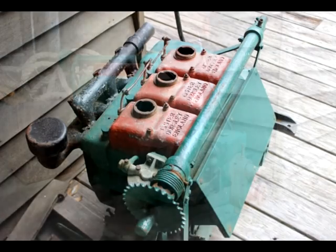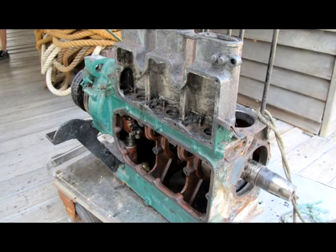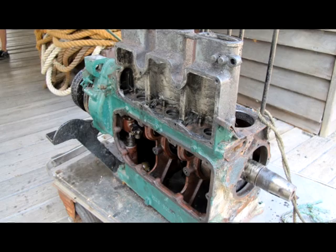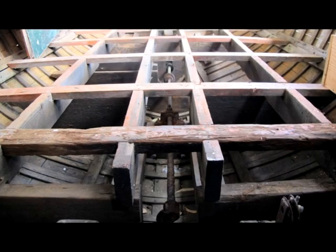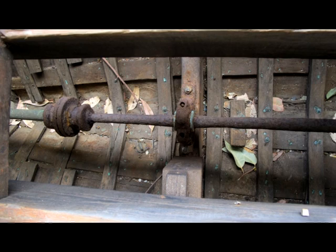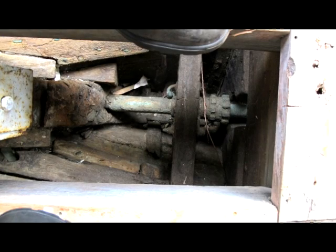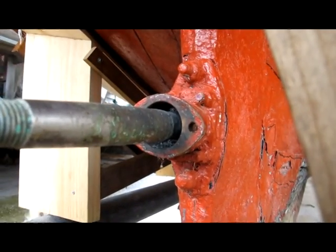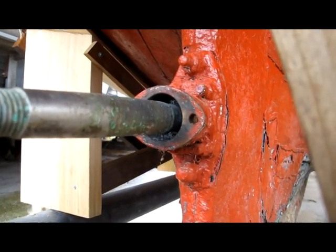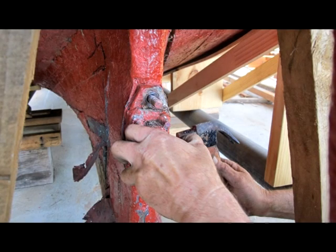Crest's three-cylinder diesel engine, removed some years ago, is undergoing extensive restoration. The drive shaft, positioned under the cockpit floor, ran through two bearing mounts and inner and outer stuffing boxes. Between the two stuffing boxes and concealed in the deadwood was a 60cm long brass tube encasing and protecting the drive shaft.